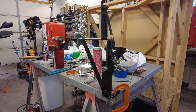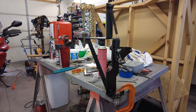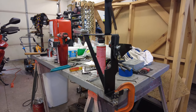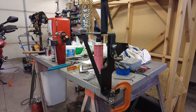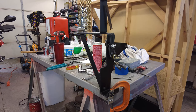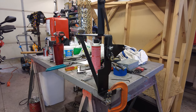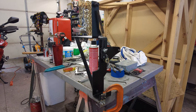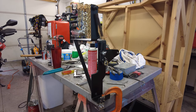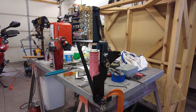On a side note: this throttle linkage bracket is from a commercial Cummins. So if you're swapping a Cummins out of a Dodge truck, I don't know how that linkage works or if it's similar. I just thought I'd add that — this is from a commercial Cummins, so take that for what it's worth.